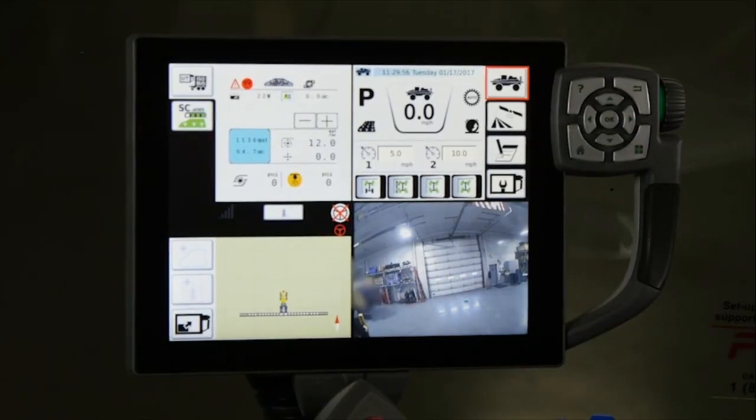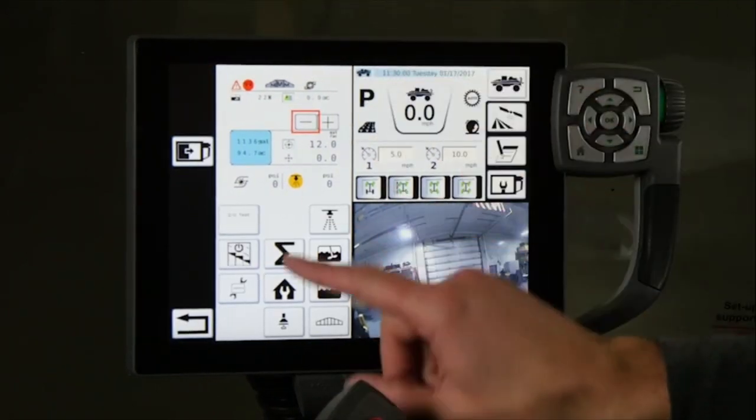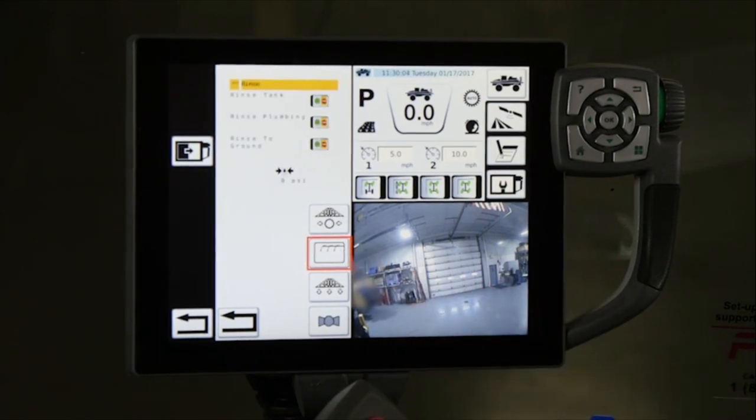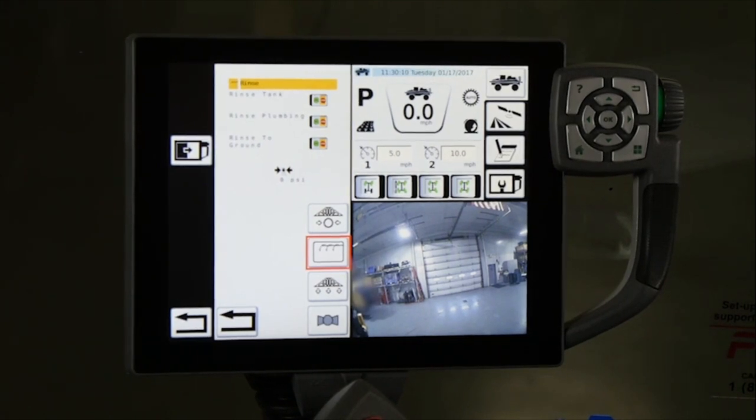Product rinse on the Rogator allows the rinse of the liquid system areas, depending on if product is remaining in the tank or if the entire system needs to be cleaned for a chemical change. The rinse procedure can be performed three ways: product tank rinse, recirculation plumbing rinse, and reload and boom plumbing rinse to ground.